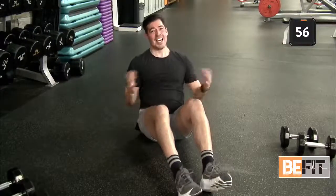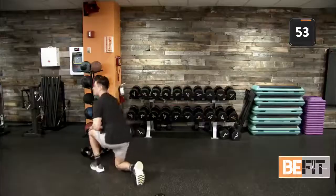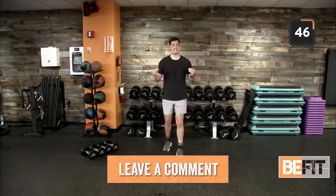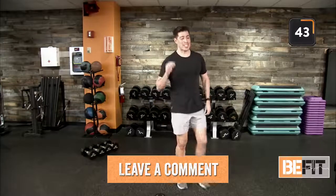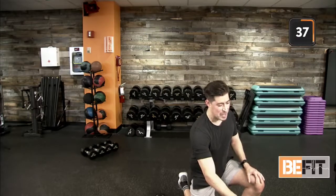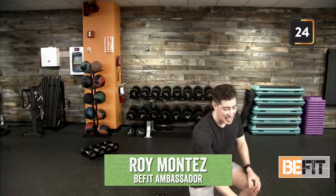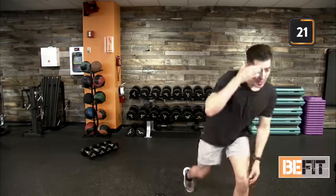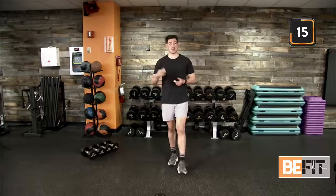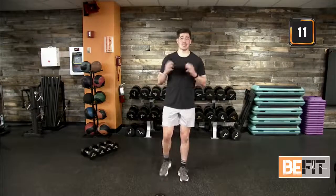First round is in the books! Stand up, grab that water, towel off, hydrate, recalibrate — 60 seconds of rest. Leave me a comment, let us know which of the four movements is the most fun for you today. Joe, good to see you — what's your favorite movement? This is a great time to share this workout with your family, friends, and coworkers. Keep each other accountable here at B-Fit Nation. Teamwork, team effort, community work here.